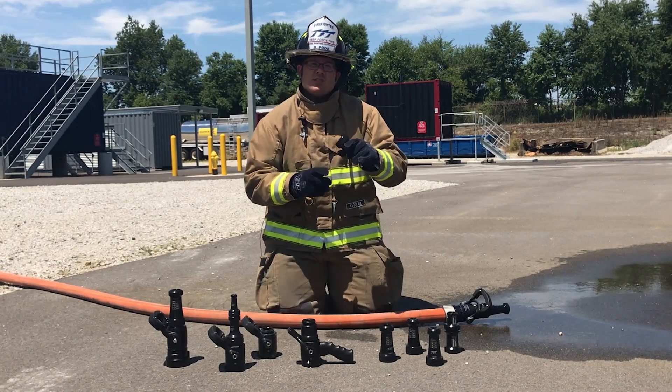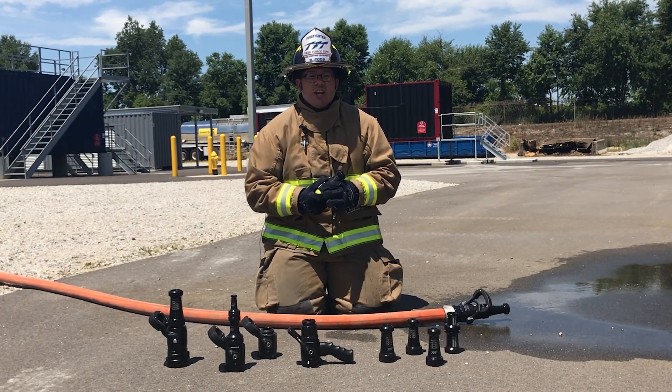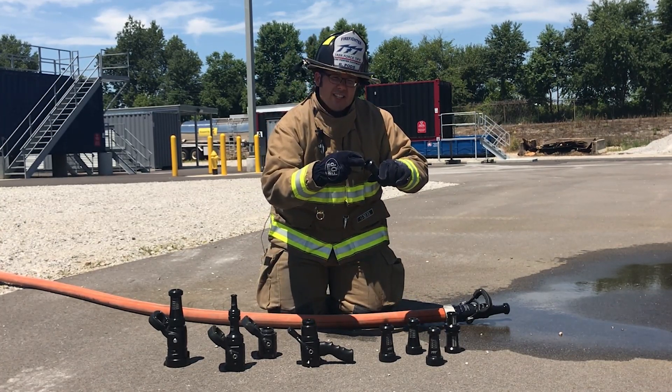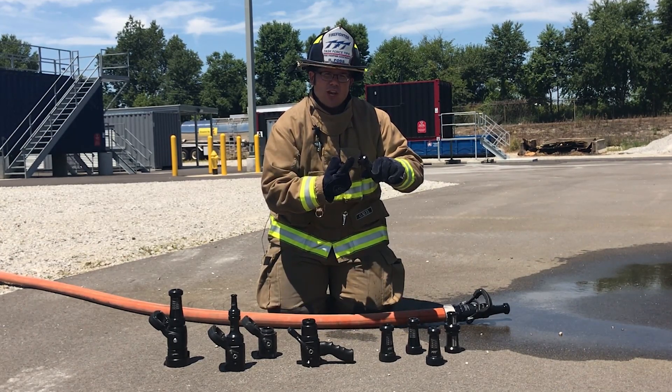Each smoothbore tip has a smooth, tapered waterway to provide a long-reaching, hard-hitting stream. The smoothbore orifice is actually recessed an eighth of an inch into the waterway to protect that critical shaping edge.